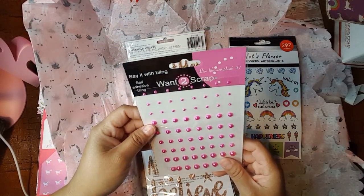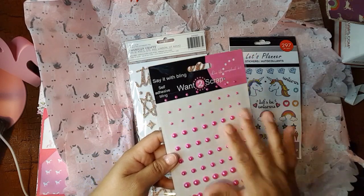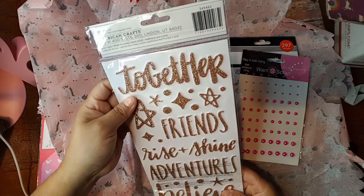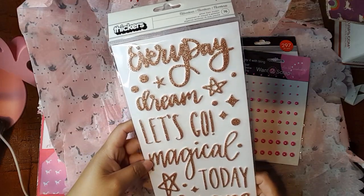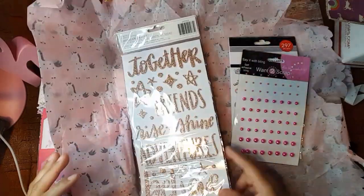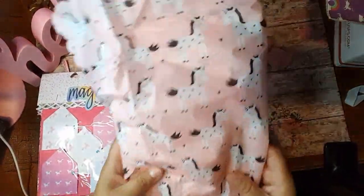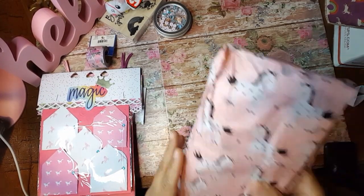And then she sent me these here — Say it with bling, Want to scrap. I like this color. I don't think I have any of them in this color. And then she sent me these here — some stickers. Everyday dream, let's go magical. Every time I go to my Tuesday Morning, I see people hauling these. Our trucks here we get them on a specific day and that's the only day that I work very late. So by the time I get there, there is nothing left for me. So thank you so much for that. I really do appreciate that.